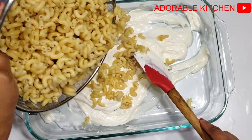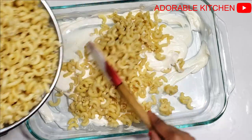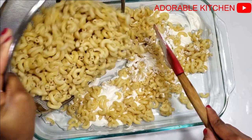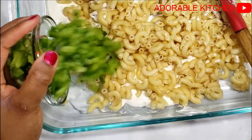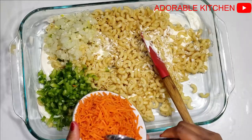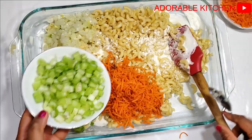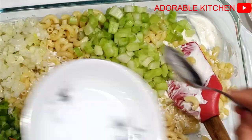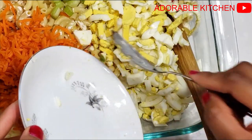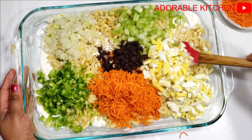After mixing all my dressings together, I went ahead and added my parboiled elbow macaroni. I did not add everything at the same time, because I wouldn't want the macaroni to overcrowd the salad. Then I added my other vegetables — the green pepper, the onions, and the carrots — just a bit at a time so the carrots wouldn't overcrowd the salad either. Next I added the hard-boiled chopped eggs, added my raisins, and mixed everything together.